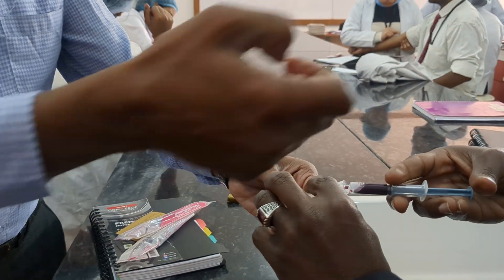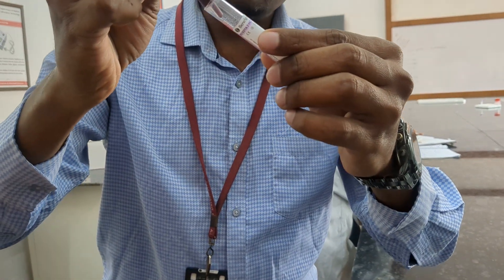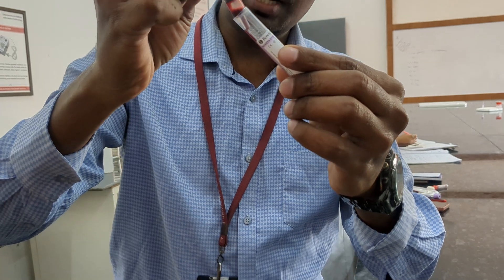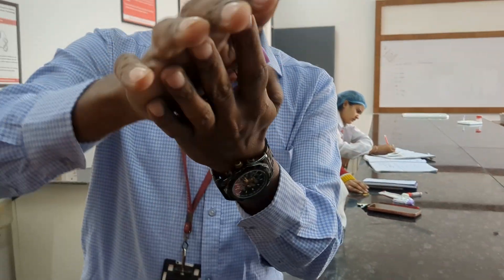When collecting, you need to draw the blood slantly into the tube so that hemolysis won't happen. Collect the blood slantly, then keep the cap on and mix it well.